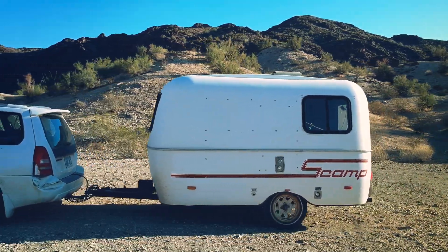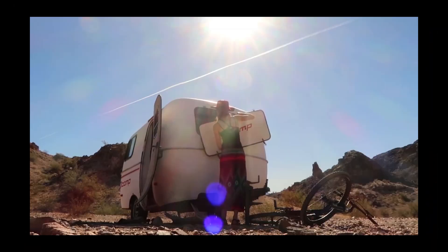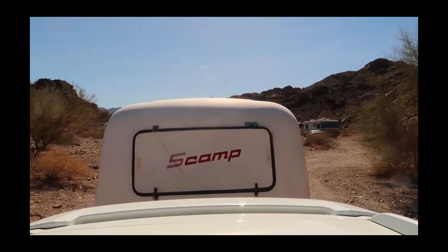Hey, I'm Elsa and this is Barron and we live in this 13-foot scamp trailer. We've been talking a bit lately about our winter plans. Last year we pretty much just skipped the winter — we went to Arizona and traveled around for five months. And this year we want to stay in Colorado for at least part of the winter to see what camping in the winter is like.